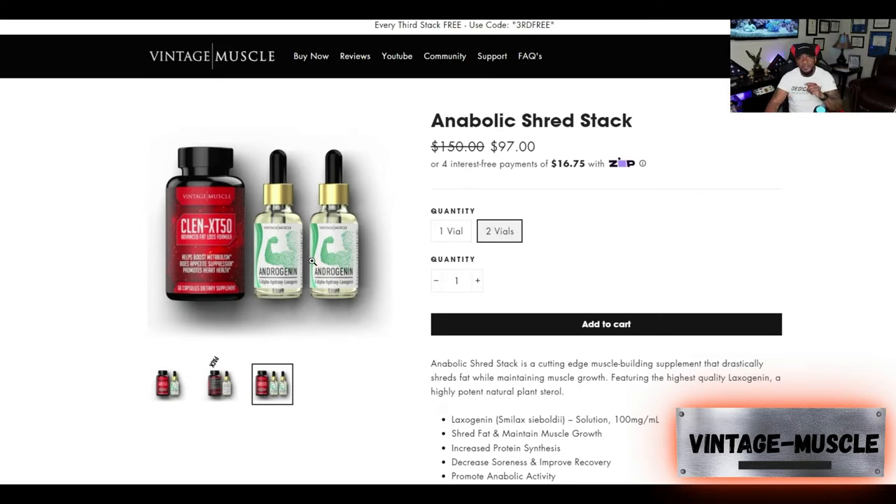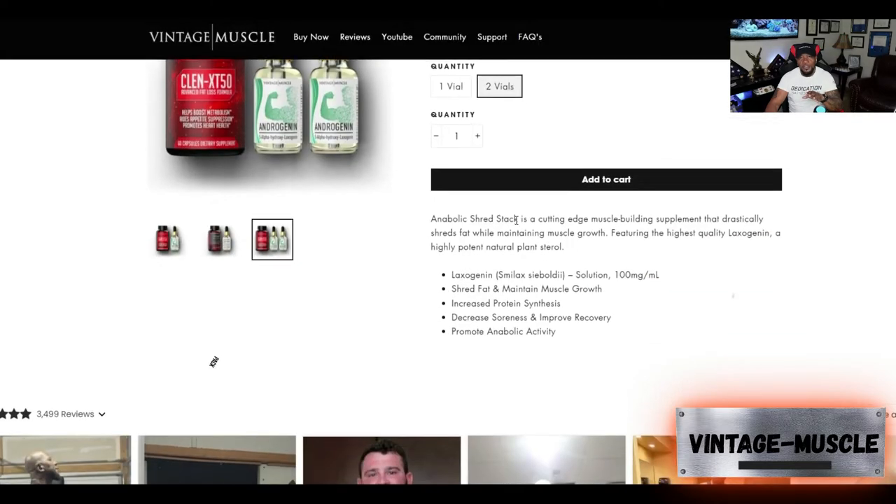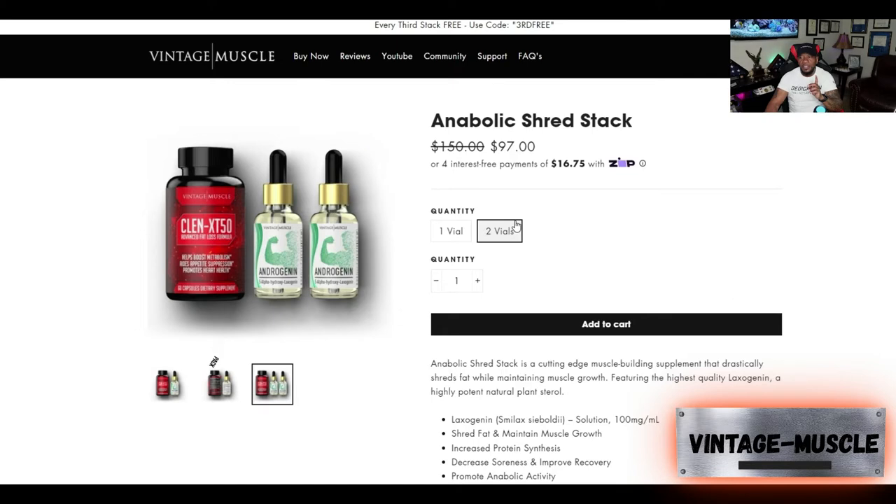Because the ClinXT50 is a thermogenic, we don't recommend taking pre-workout while taking the pill that day. If you're going to work out and you take a ClinXT50, stay away from the pre-workout. That's because it's a strong thermogenic, and we don't want you taking pre-workout on top of it — your heart rate is up, it's moving, and you could get heart palpitations. So we always recommend not taking pre-workout when taking the ClinXT50.